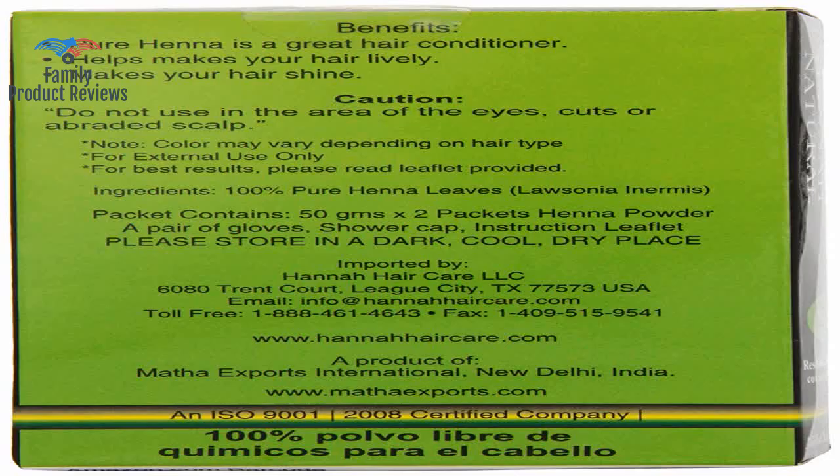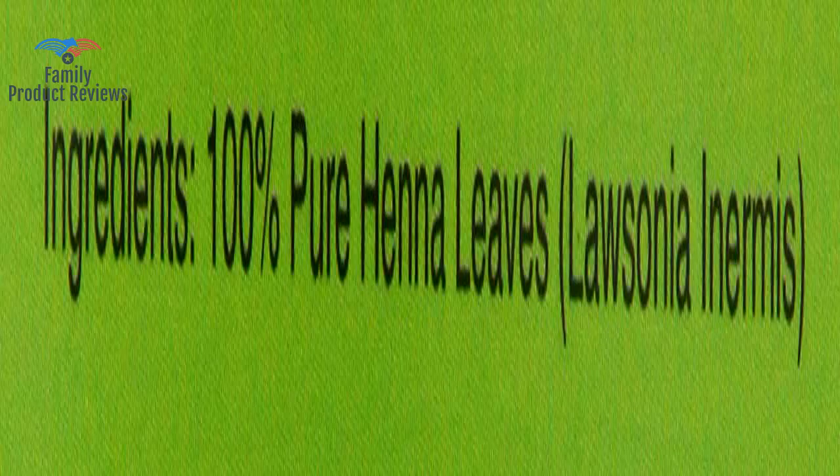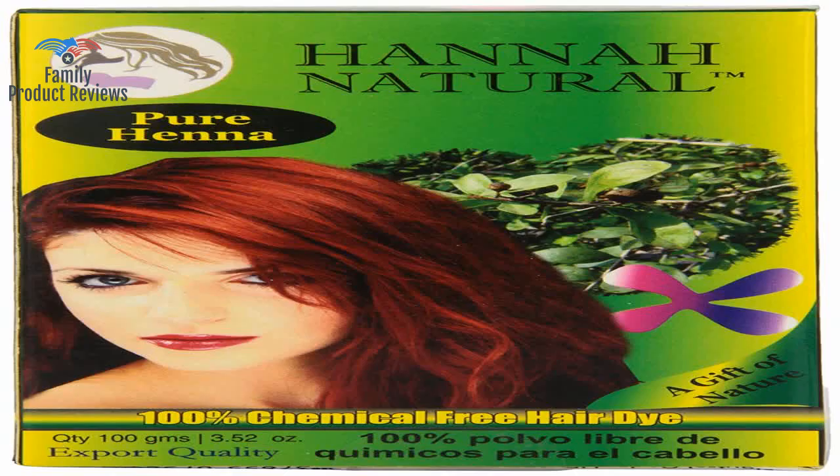Welcome to Family Product Reviews. If you are new here, support us by subscribing. Today we will be reviewing the Hanna Natural 100 Pure Hanna Powder, 100 gram.